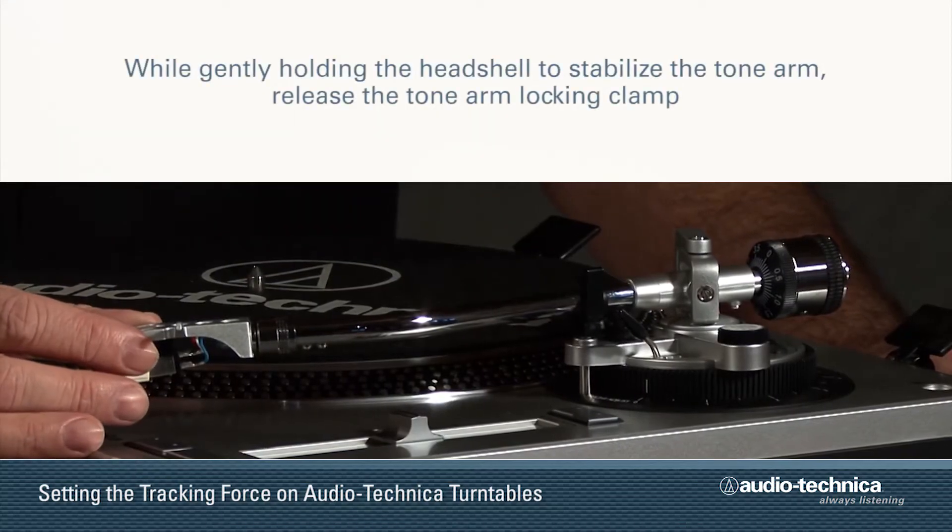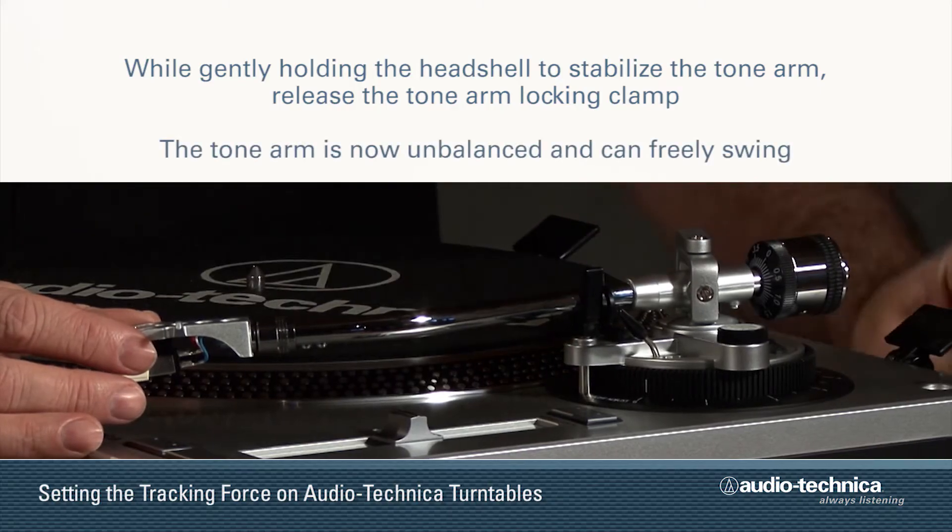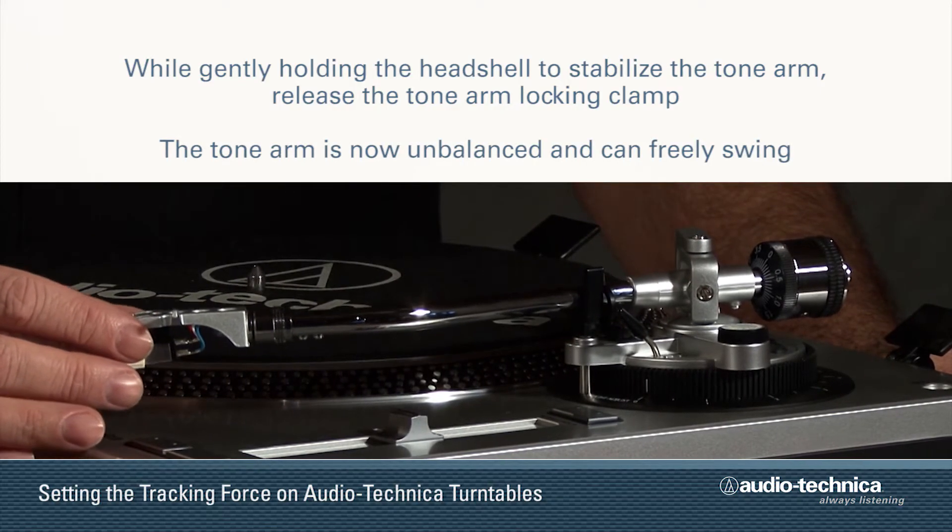While gently holding the head shell to stabilize the tonearm, release the tonearm locking clamp. At this point, the tonearm is unbalanced and can freely swing.